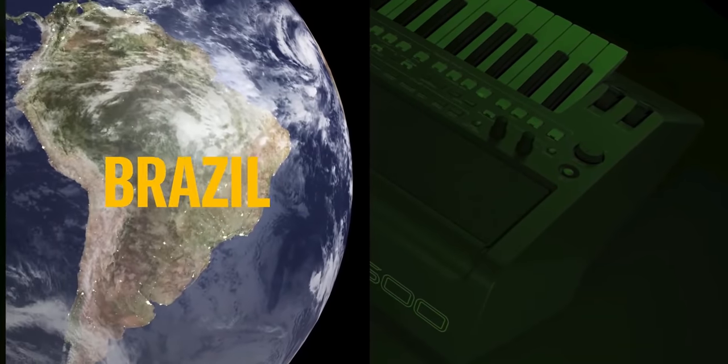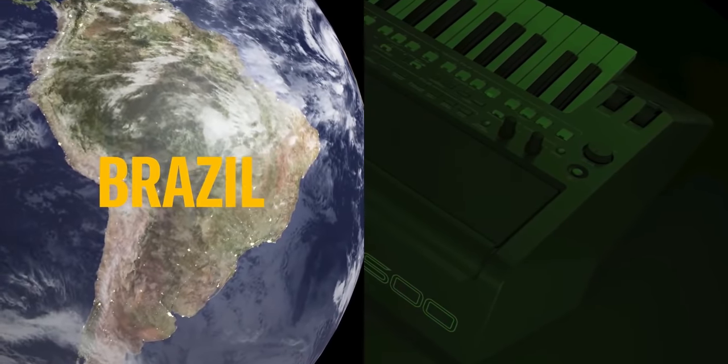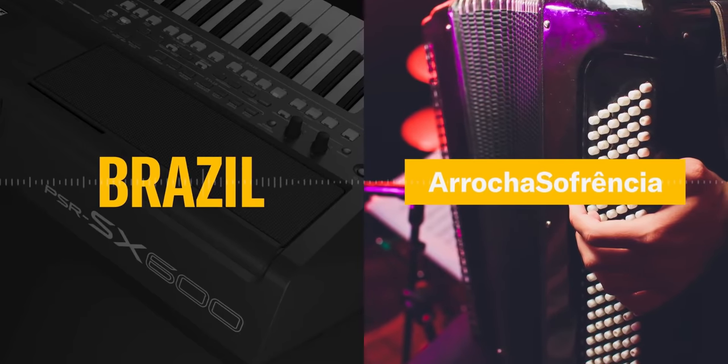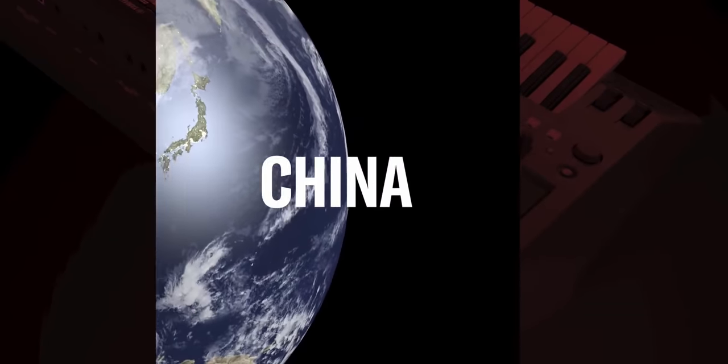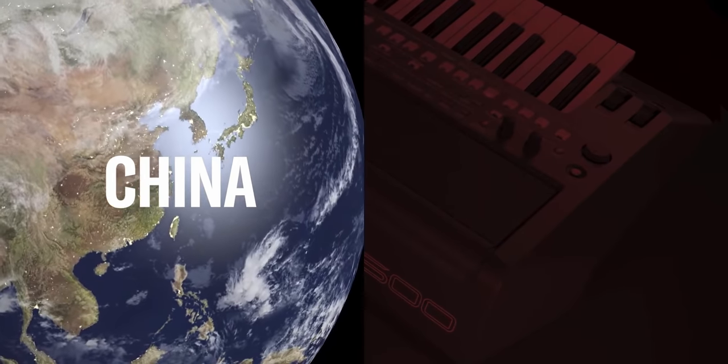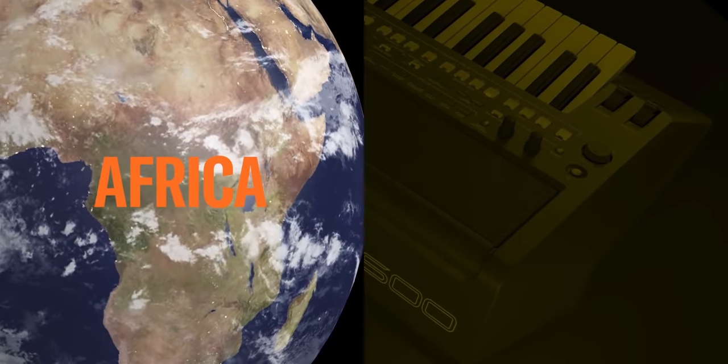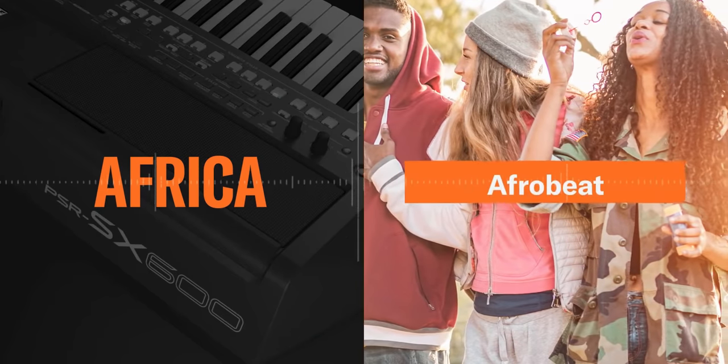With the Yamaha PSR-SX600, Yamaha is showing very clearly its intent about going after emerging markets such as Brazil, China, and Africa. These are massive markets, and Yamaha in the SX600 has included specific styles and voices clearly targeted for these three markets.